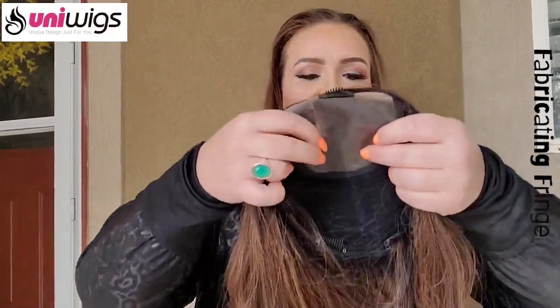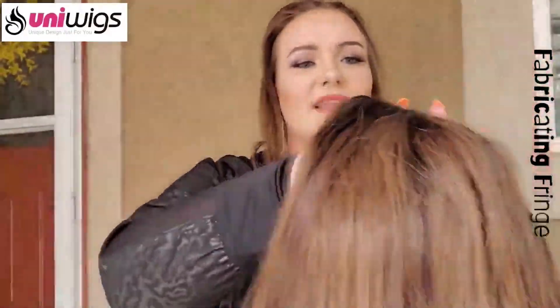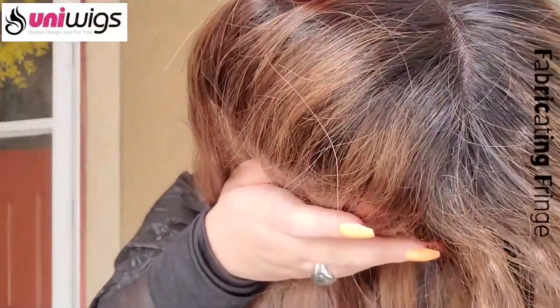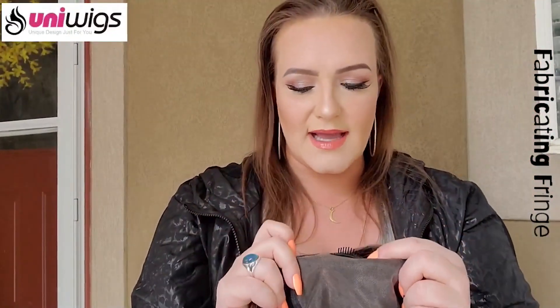Here's the underside of the Melanie human hair topper. You have your monofilament top — this great area for multi-directional parting and creative styling — and it's meant to look like it's growing straight out of your head. Up here you have a strip of polyurethane where, if you'd like, you could remove this clip and attach it with a little bit of adhesive tape, whatever you prefer. I have thin hair all over the place, and this gives me exactly what I want.